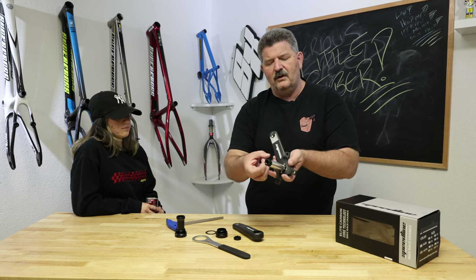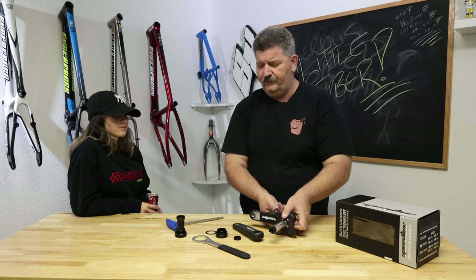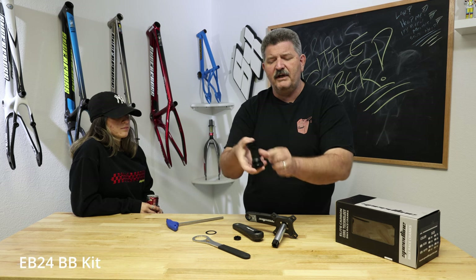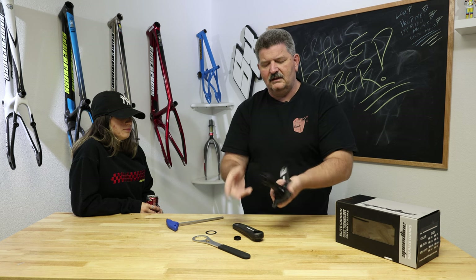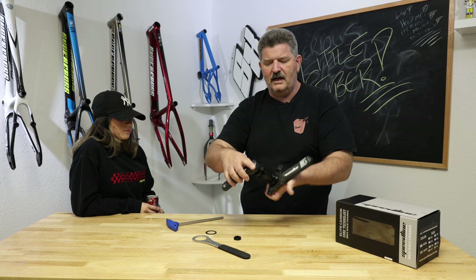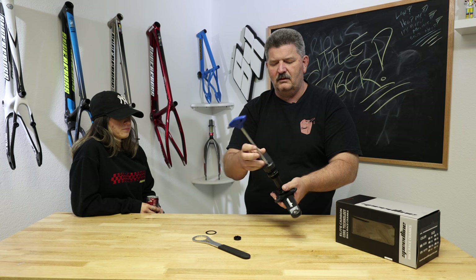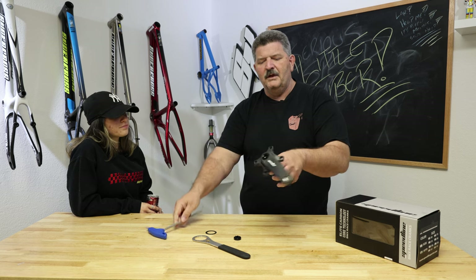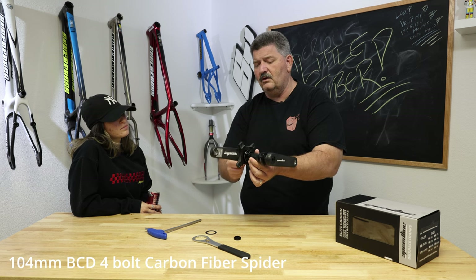These things have their own aluminum 24 millimeter proprietary spindle. It comes with an EB24 seal bearing bottom bracket — makes it really simple. Slide the bottom bracket on, line up the arm, tighten up the bolt. Easiest to install ever, right? Look, you even have a 104 four bolt spider.